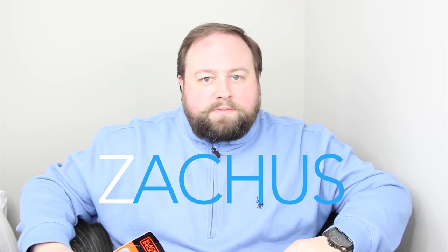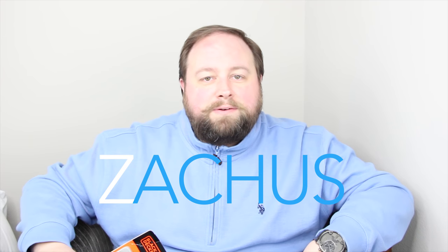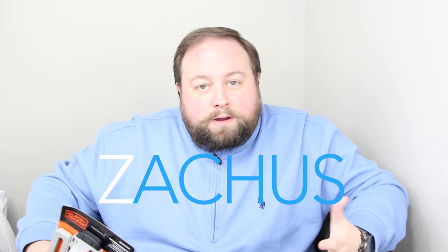Welcome back to Zakis. We're so glad you joined us in front of the video. Welcome back to our subscribers. Thank you for subscribing. We love you. This is going to be a super quick video. I just moved and I needed an easy way to hang pictures and artwork and stuff.